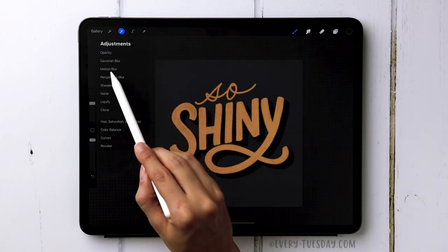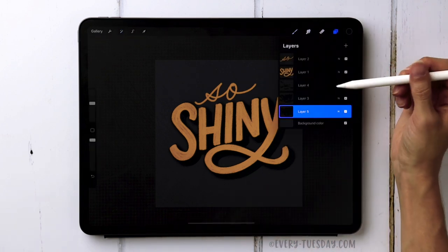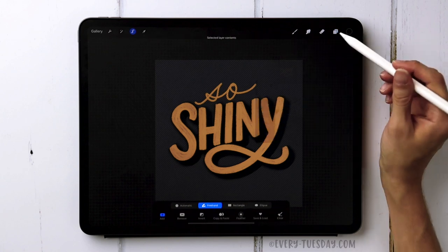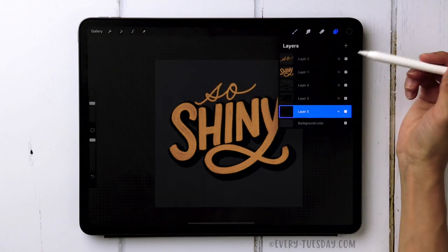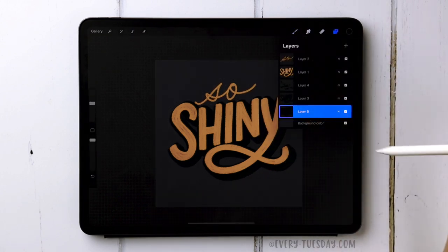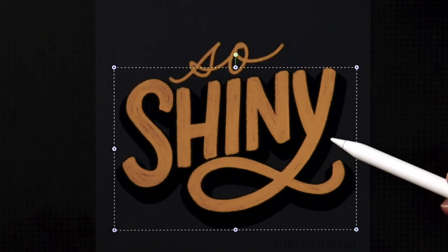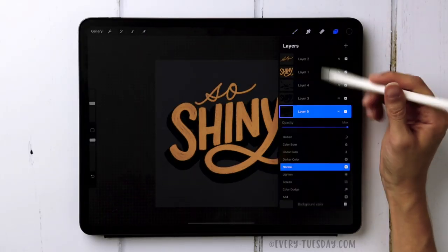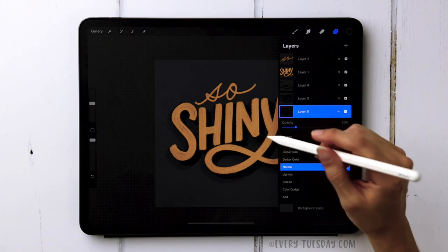Come over to the Magic Wand, choose Motion Blur again, and drag it about 20 percent in the opposite direction. Then tap on it, choose Select, tap on it, choose Fill Layer — do this three times. Skip the hard airbrush this time since we want softer edges for the shadow. Move it into place, then reduce the opacity down to 20 percent so it looks more like a shadow.